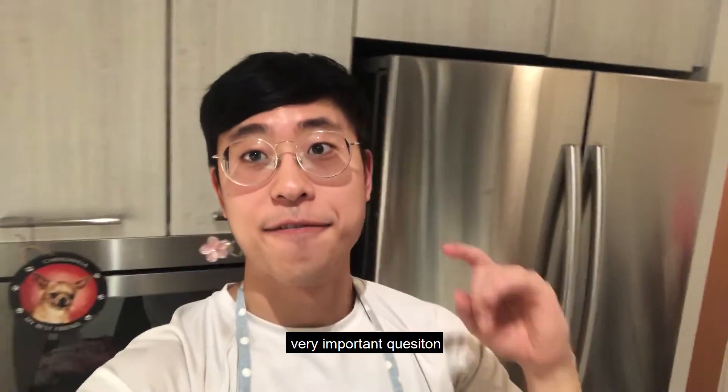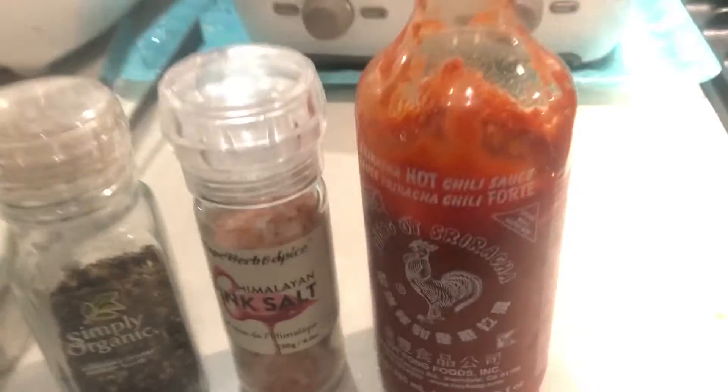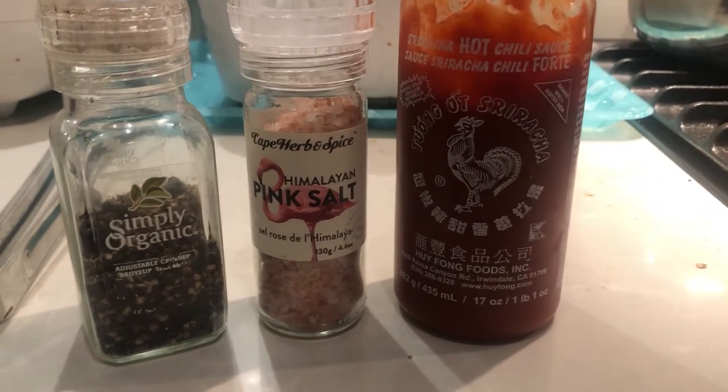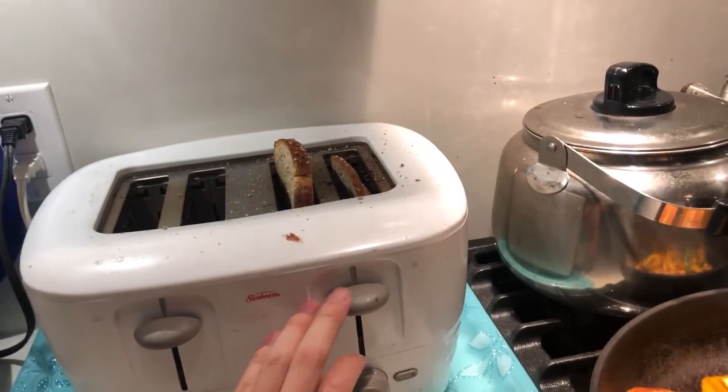This is a very important question: what do you season your chicken with? For me, I don't really season my chicken that much, but this is what I use. I season it with some Sriracha, pink salt, and pepper.